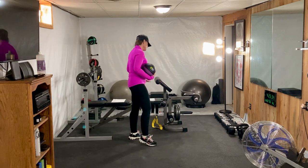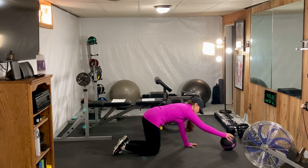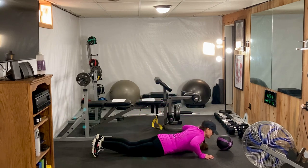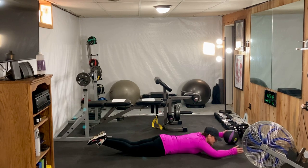The extension pass is next. So we're going to lay on the floor in the superman position with our belly on the floor and our feet up, and we're simply going to pass back and forth.